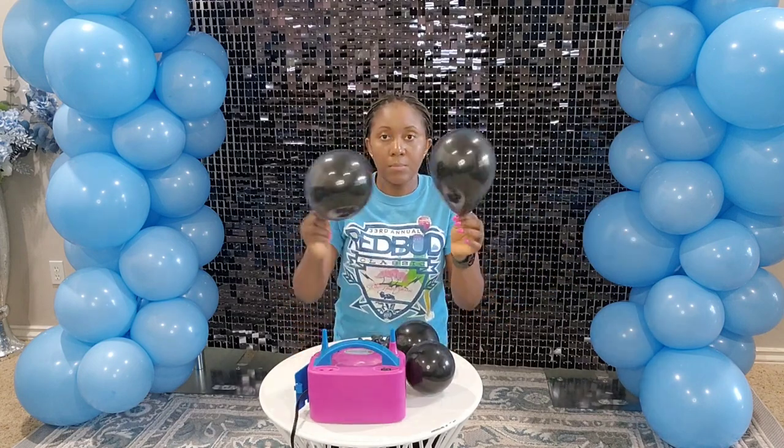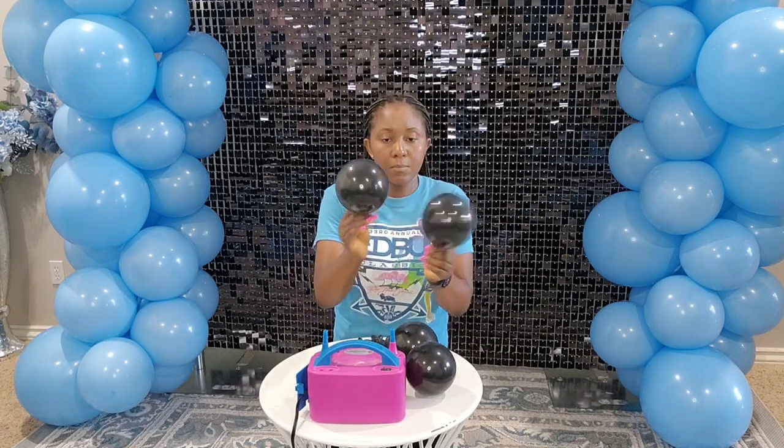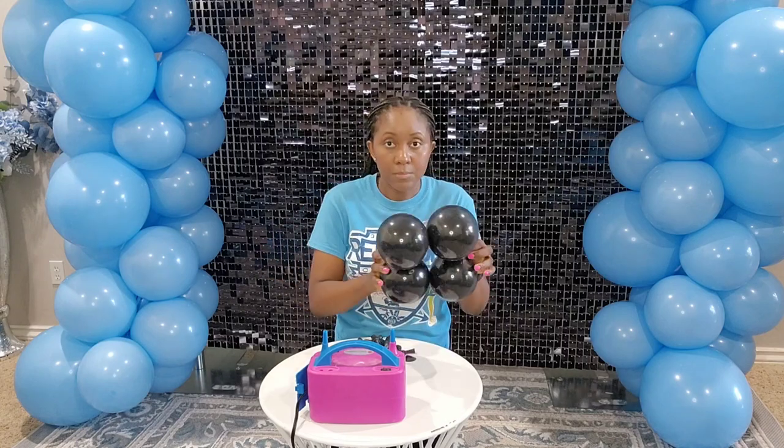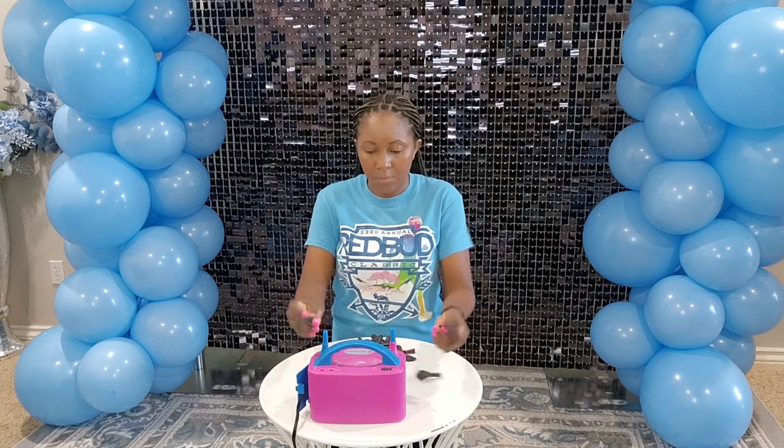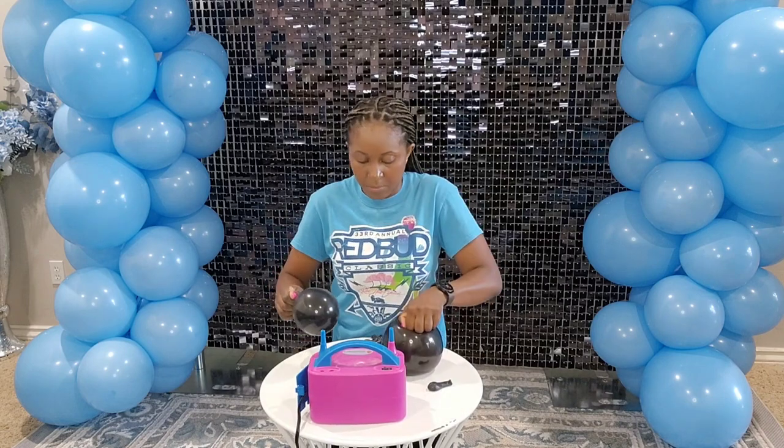We're using five inch balloons. When you're buying your balloons, make sure you check how many come in a pack because some balloons have 50 in a pack and some have a hundred.